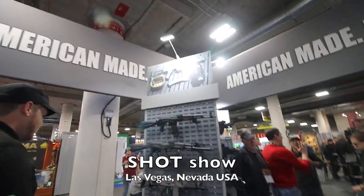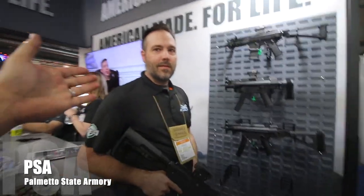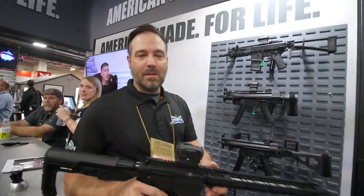What's up guys? I'm at SHOT Show at PSA and there's a couple new guns you might want to look at here. Introduce yourself to the world and tell us what you got. My name is Dale Morgan, I'm the senior design engineer for Palmetto State Armory.